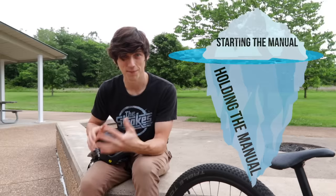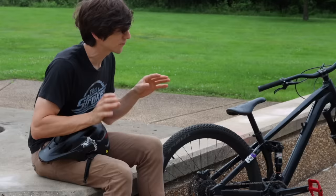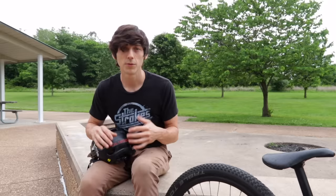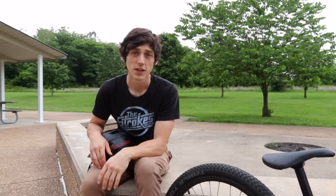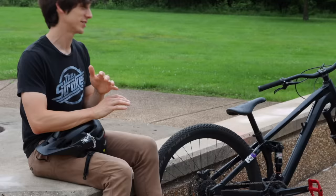That said, I feel like this part is kind of just the tip of the iceberg. Manuals are extremely complex, but I think after you hear the five breakthroughs I have, you'll be better able to visualize the full scope of a manual, which in turn will put you in a better position to learn them. So let's get into breakthrough number one. I'm calling this one nature versus nurture, or why consistency matters.